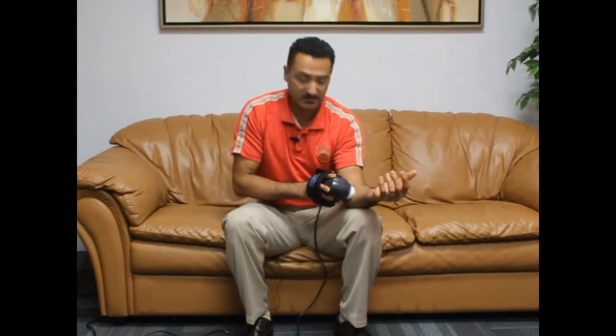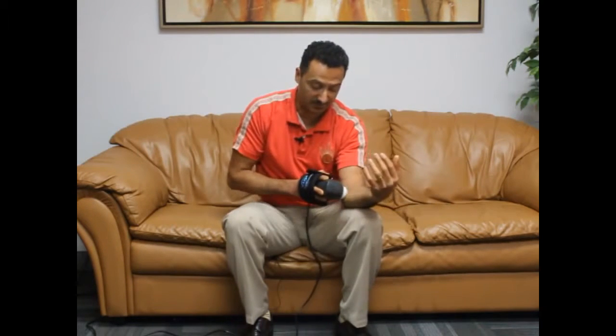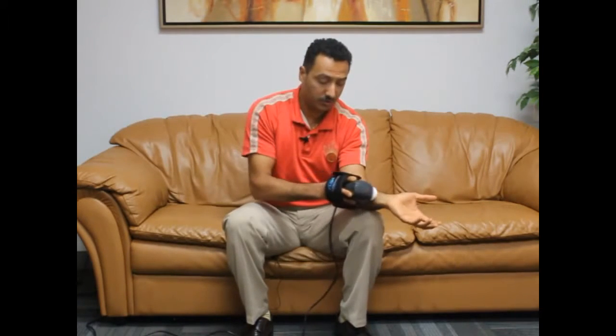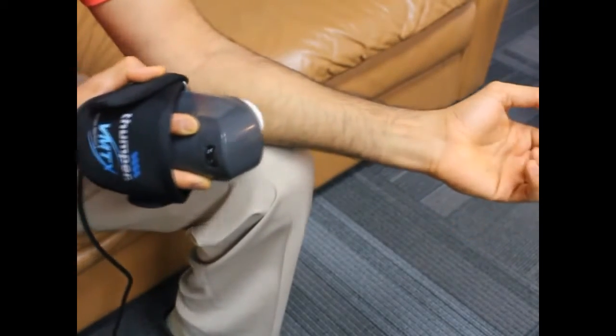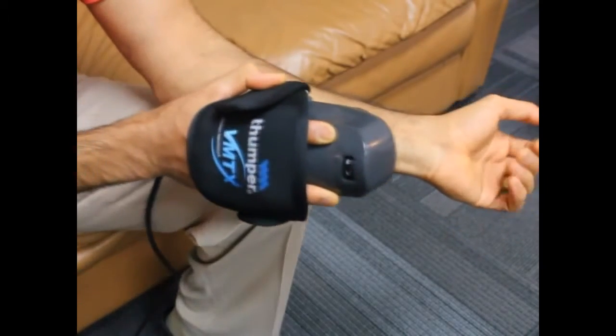Do this for about 30 seconds, and then go right along all the fibers of that muscle, all the way up and down. You can either keep your hand the same way and go up and down, or use the elongation and shortening of the muscle by flexing and extending your wrist and fingers. Do that for about another 30 seconds.